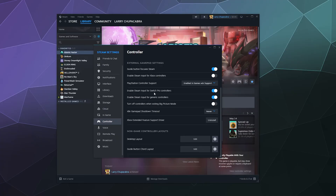Next is the option to enable support for Switch Pro controllers — if you don't have one, you can leave that off. There's also Enable Steam Input for Generic Controllers, which covers controllers that look like PlayStation or Xbox controllers from companies like Logitech but aren't officially those. If you use one of those, this can be handy. You can also turn off controllers when you exit Big Picture Mode — if that's the only time you want your controller active on your computer, turn it on; otherwise leave it off.